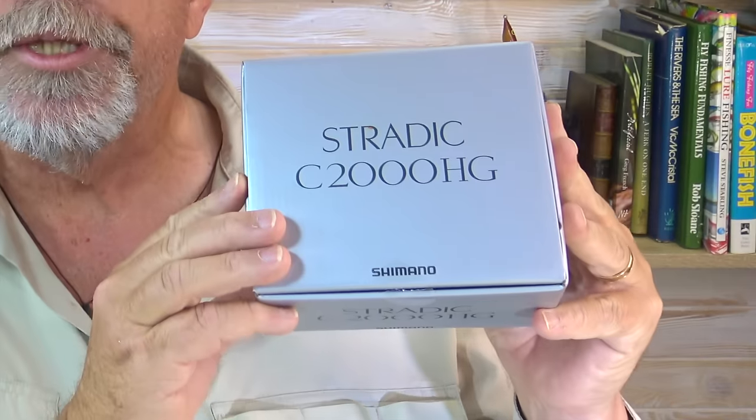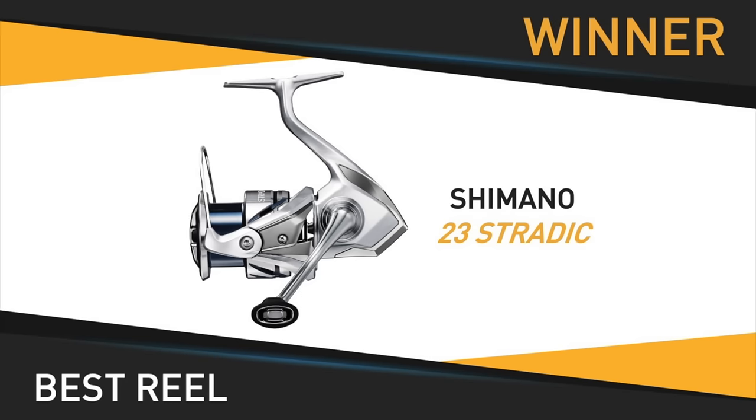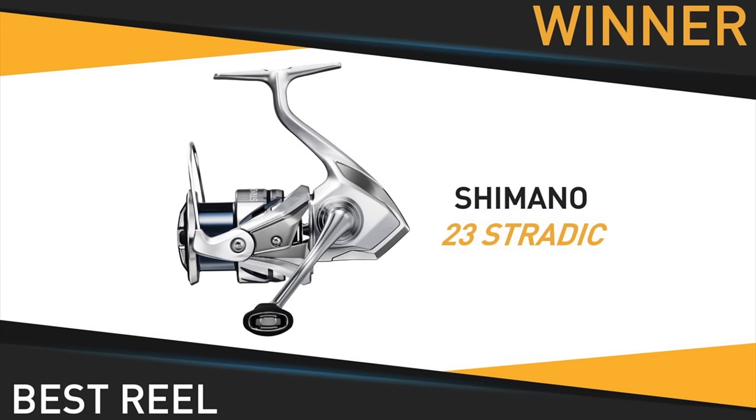G'day, Starlo here with a quick unboxing of a rather unique spinning reel. It's the 2000 size in the new Stratik FM series that was added to the Shimano lineup for 2024. The Stratik FM's won the best new reel at last year's Afta Tackle Show on the Gold Coast.